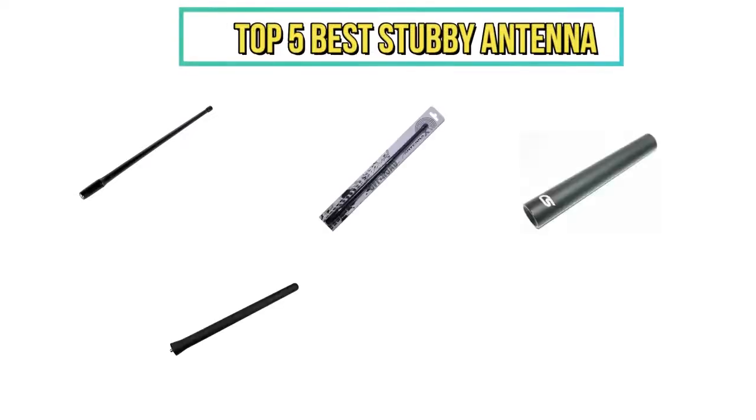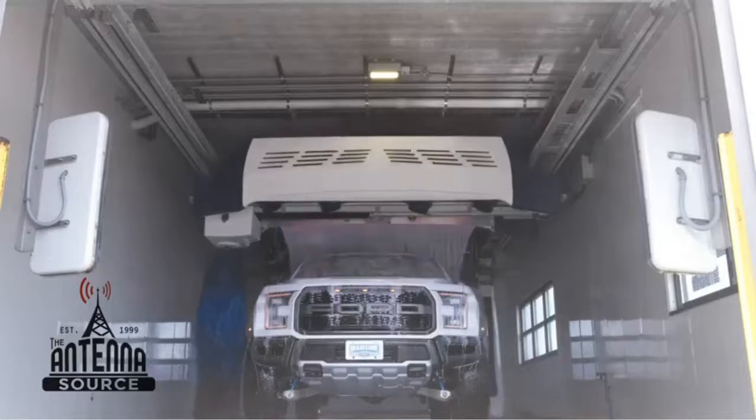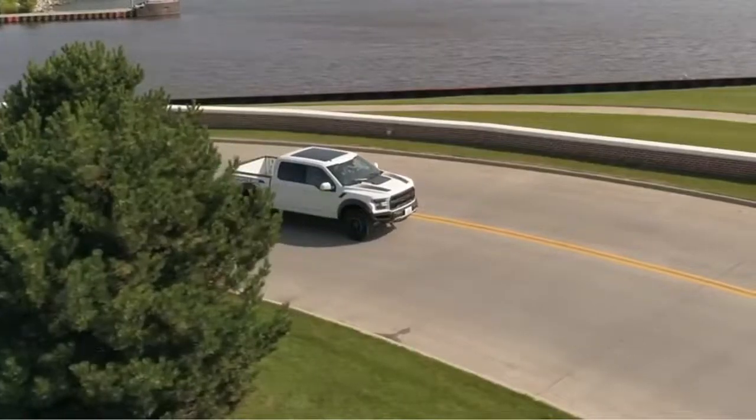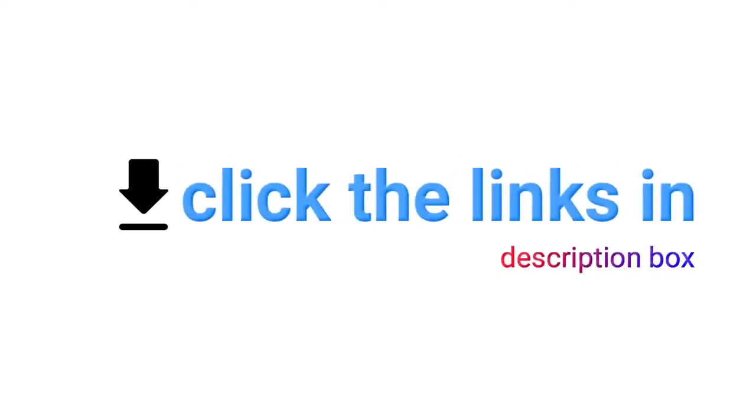Hi everyone, in today's video we are reviewing the Top 5 Best Stubby Antennas. This video is based on our own personal experience and hours of research. If you are interested in any of these items, check the description box for product links.